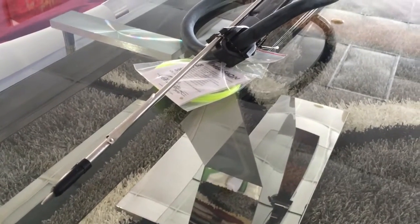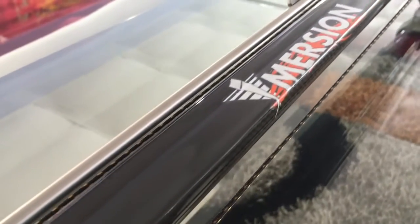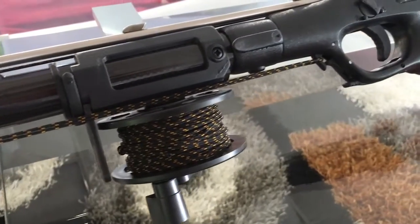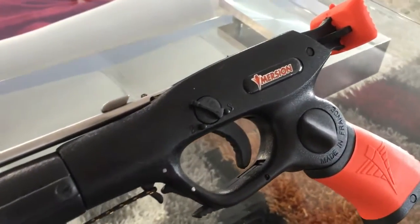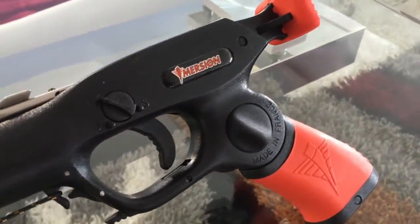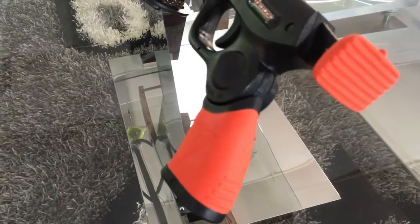Alright guys, just want to real quick show you in detail this spear gun from Immersion. It's a carbon fiber spear gun, really well built. It already comes rigged from Immersion when they shipped it over to me, so I guess that's an added bonus. The price is very well priced for the level of quality that you get — it's right around 200 euro or 220-230 US dollars.